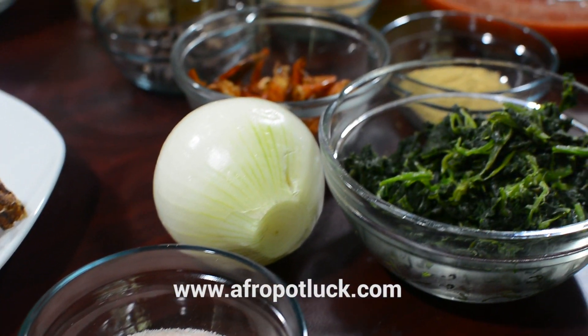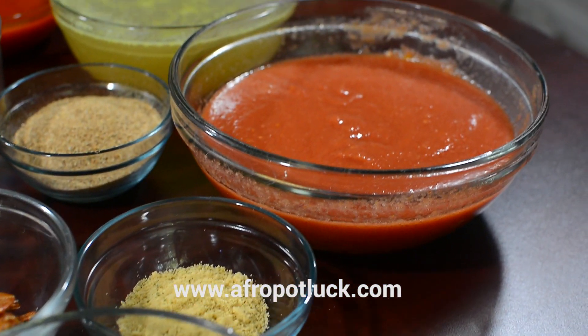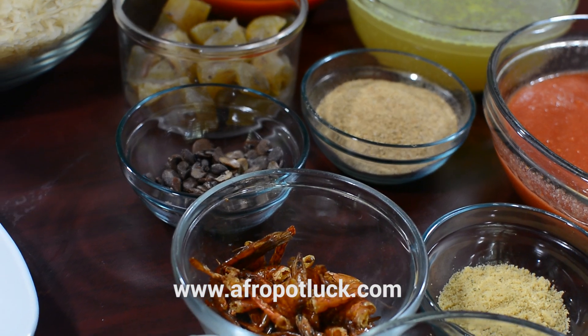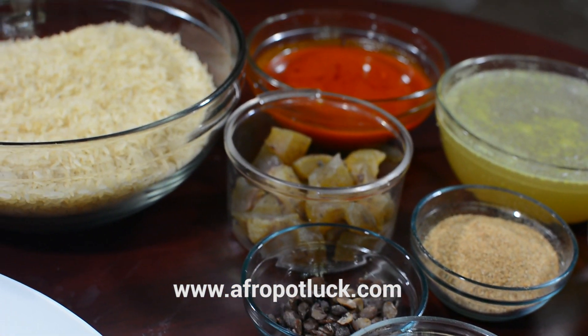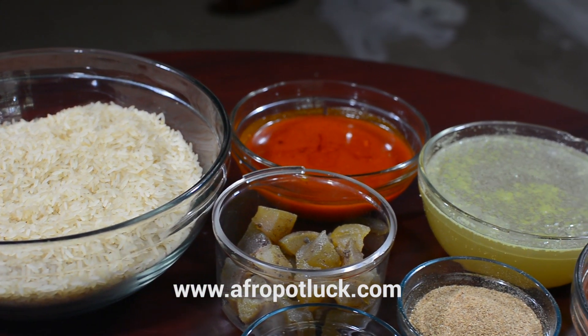I have blended peppers here — it's a combination of peppers, tomatoes, and onion. I'll also be using some prawns, ground crayfish, cow skin which we know as ponmo and I've diced this into bite sizes, locust bean — very important for this recipe — and of course I'm going to be using rice, some palm oil, and some chicken stock and water.